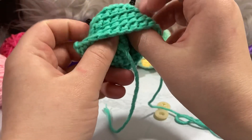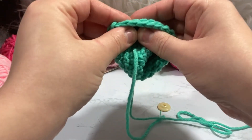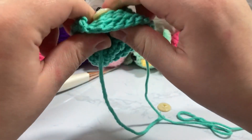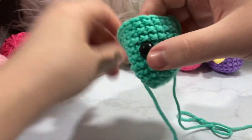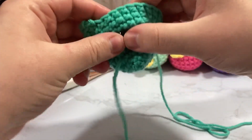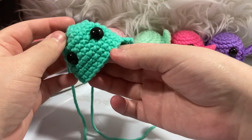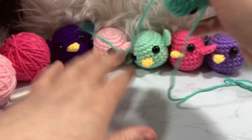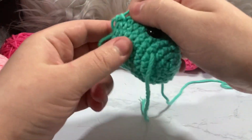I'm going to flip it inside out and snap the backings onto the safety eyes — these ones are a bit hard to snap. There we go, got both on. These work really well — I got them from Hobby Lobby but you can also get them on Wish, Amazon, and other places. Four stitches between them.